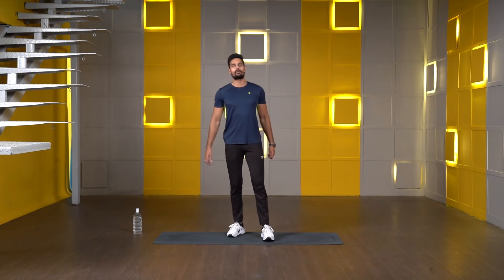Hello everyone, my name is Ajay Sharma and I welcome you all to the Cult Live Hope session. Today's strengthening and conditioning will be a full body workout, so make sure you have a water bottle along with you as well as a towel. Whenever you need a break you can take one and then get back to the workout. Let's start with the warm-up.